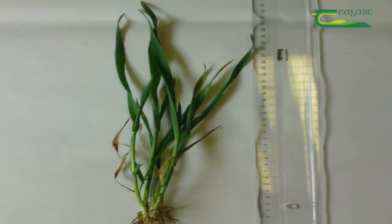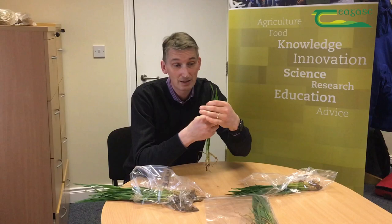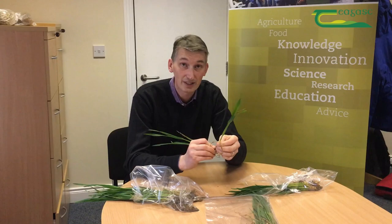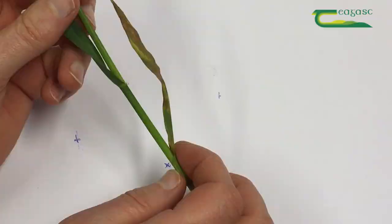The first job is to get a representative sample from around the field — we've got a number of representative samples here. On each plant you take out, you've got to figure out which is the leading tiller or the most advanced tiller. I tend to stick them all together, and the one that tends to be the tallest invariably ends up being the strongest.